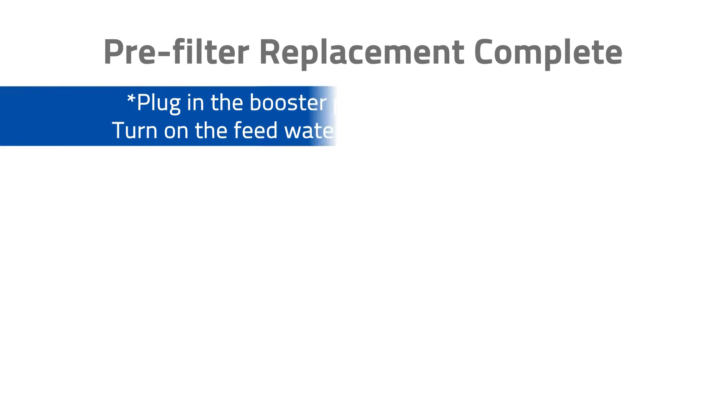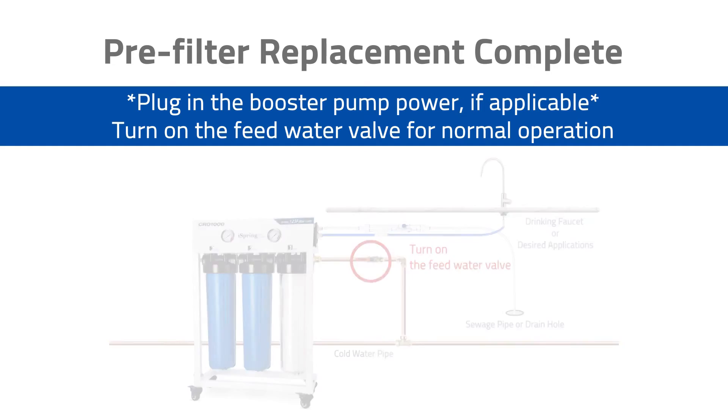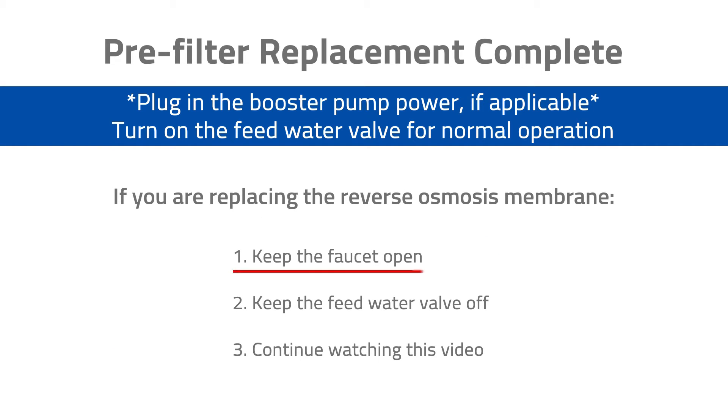If you are only replacing the pre-filters, you are all set. Please turn on the feed water valve — your system should now be operating normally. Let the water run until all air is purged from the system, then you can turn off the faucet. If you are replacing the reverse osmosis membrane, please keep the faucet open, set the feed water valve to the off position, and continue watching this video.